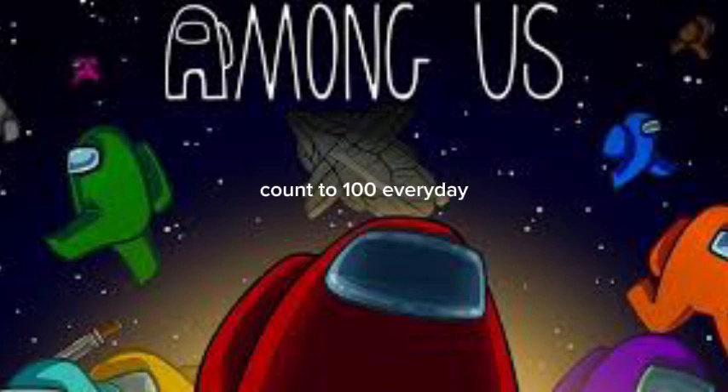Count to one hundred every day. Keep your mind and body in shape. Let's get fit, have some fun. Count to one hundred by ones.